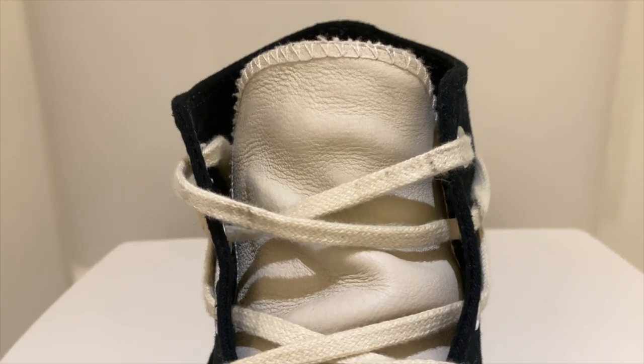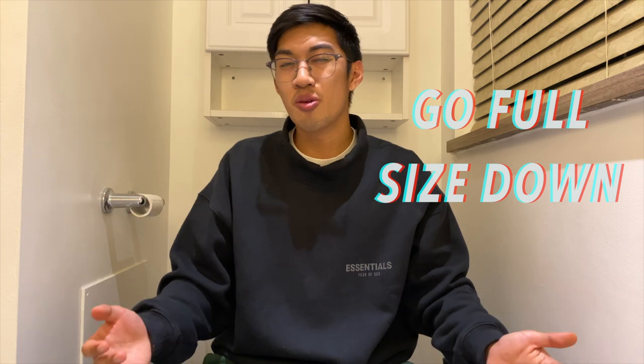In terms of sizing, the general rule for Converse is to go half a size down. Normally I'm a 10, but I went to a 9.5 and they fit perfectly. These do tend to run a little narrow, so if you're a wide footer, try true to size. Best thing you can do is go try them on in store if you can.